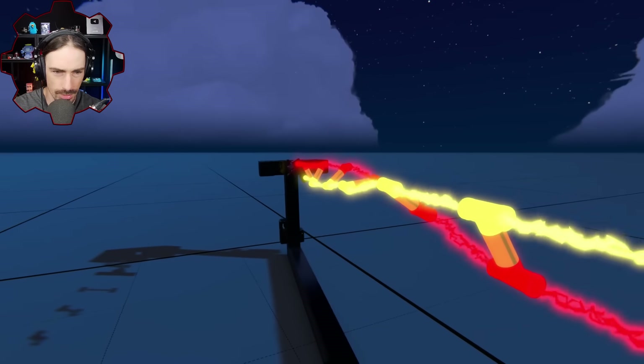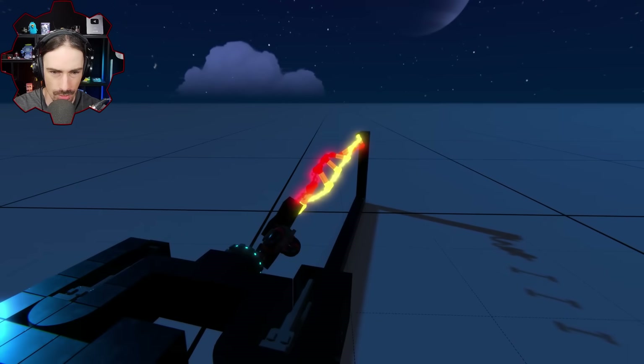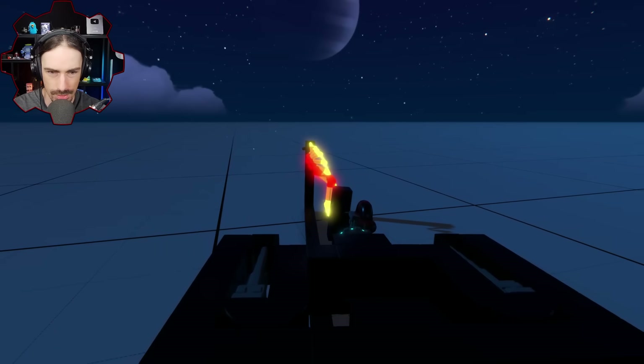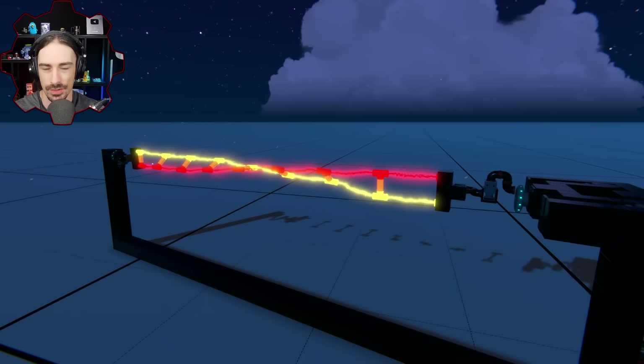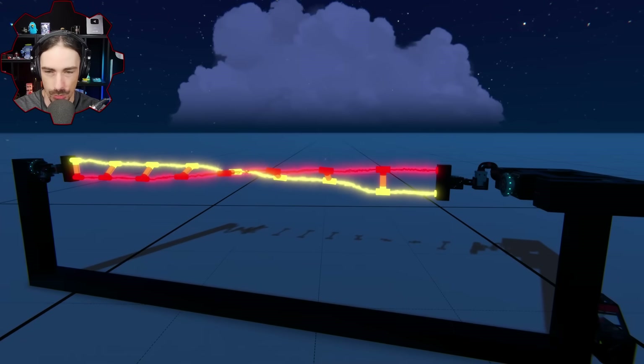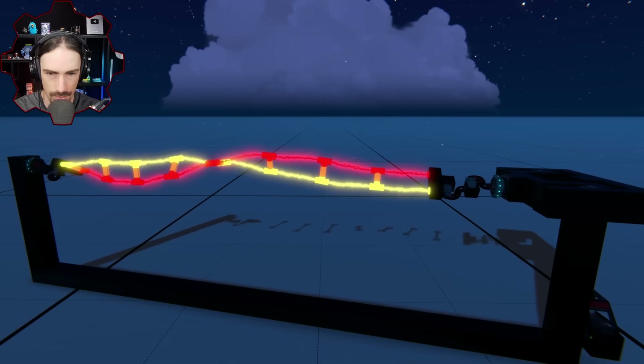Oh wow, look at that - we're already getting the double helix! We've done a half twist. This is a half twist - this is the best we could do last time. Anytime we got to a full twist it would phase through and revert back to the original. It can't do that this time, so can we pull off a full twist? We're almost there.